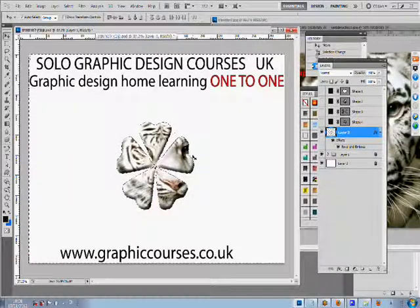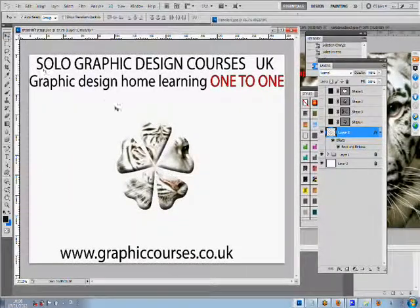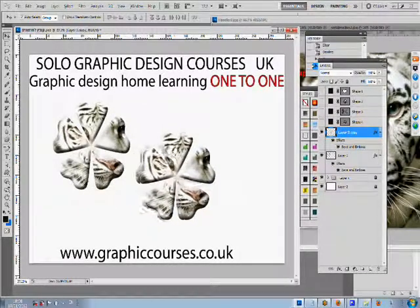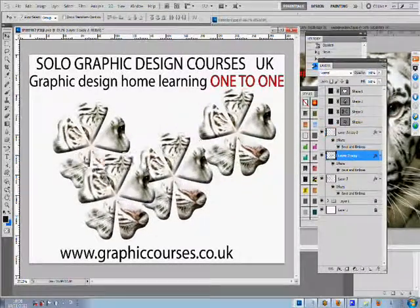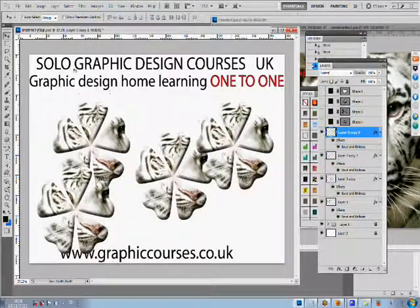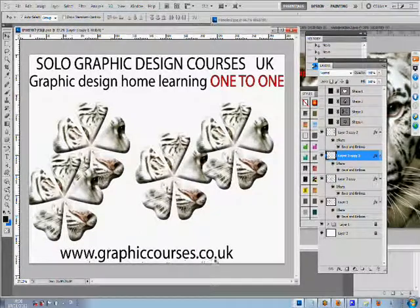The computer screens are shared between one another. A typical lesson format consists of the teacher performing a task and then the student copying after, practicing the task that the teacher would have showed him or her. If the student is stuck at any time, the teacher is able to take control over the student's computer and his or her mouse and correct the student.